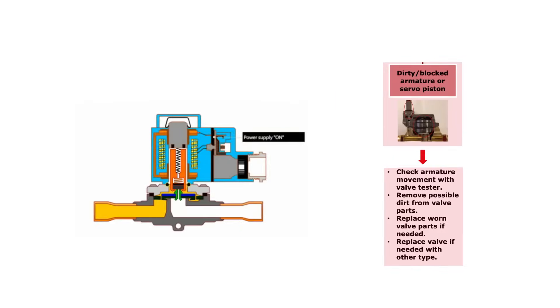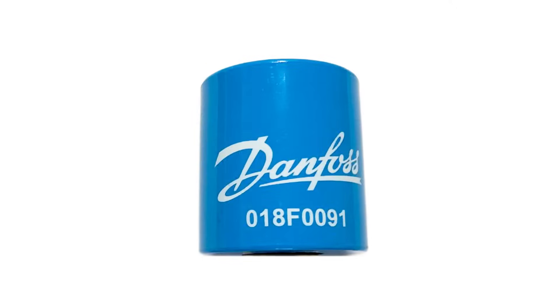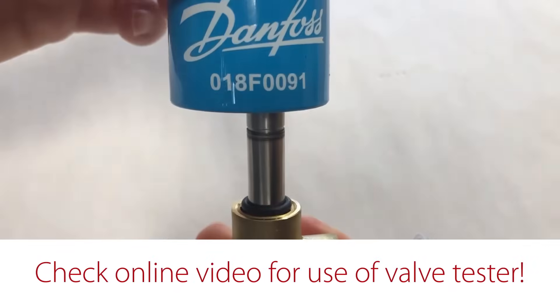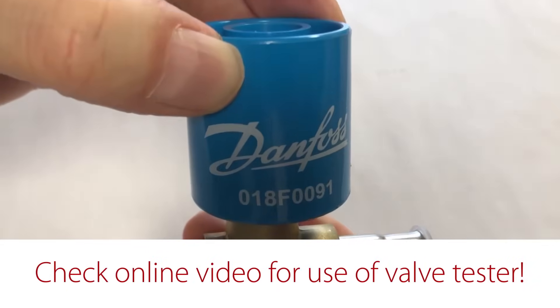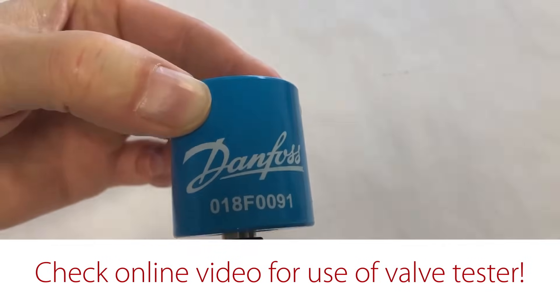If there seems to be a dirty and/or blocked valve armature or servo piston causing the valve not to open, then the first step is to check the movement of these two valve parts. Remember to disconnect the supply voltage to the coil before removing it from the valve. You can check the armature movement without taking the valve apart by using the Danfoss Magnetic Valve Tester code number 018F0091, which is available from the Danfoss product store. If you can hear a click, then the armature is freely moving; otherwise it might be blocked.